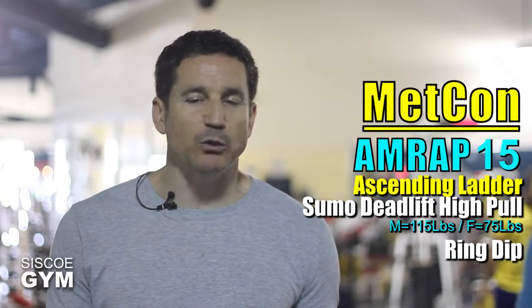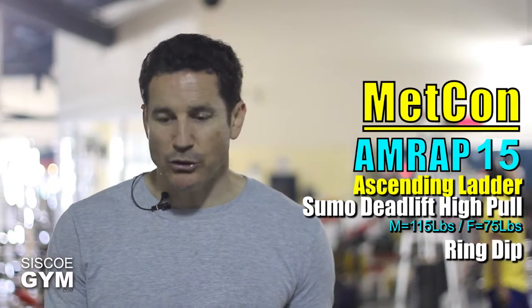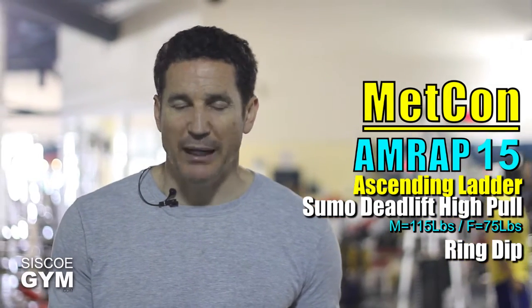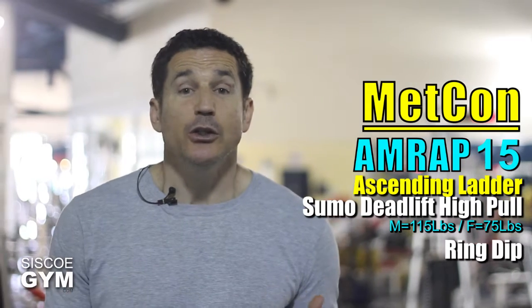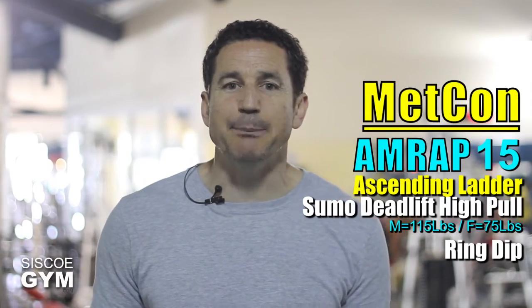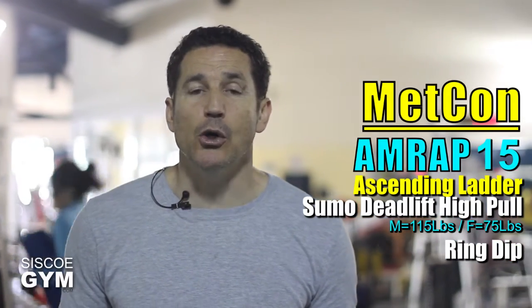Here's what we've got. Round one: one sumo deadlift high pull with one ring dip. Round two: two sumo deadlift high pulls, two ring dips. Round three: three sumo deadlift high pulls, three ring dips. You've got 15 minutes to see how many rounds you can keep going for, and that will be your score.